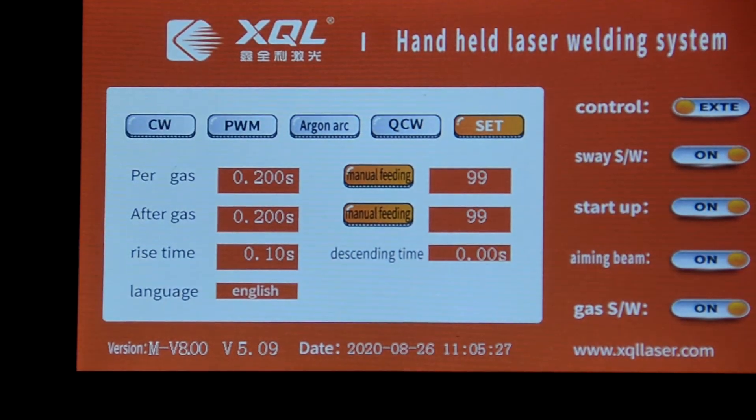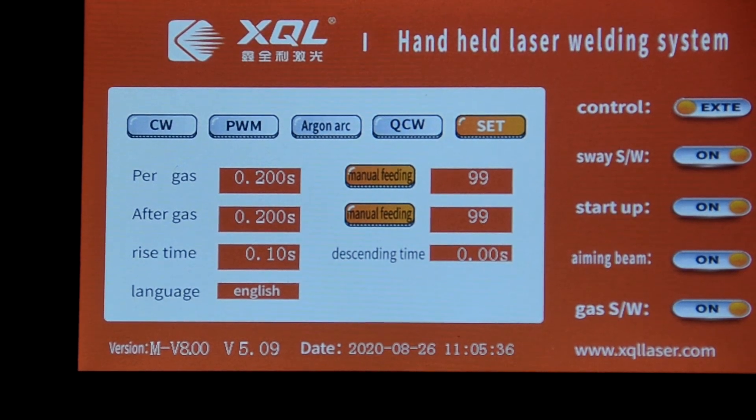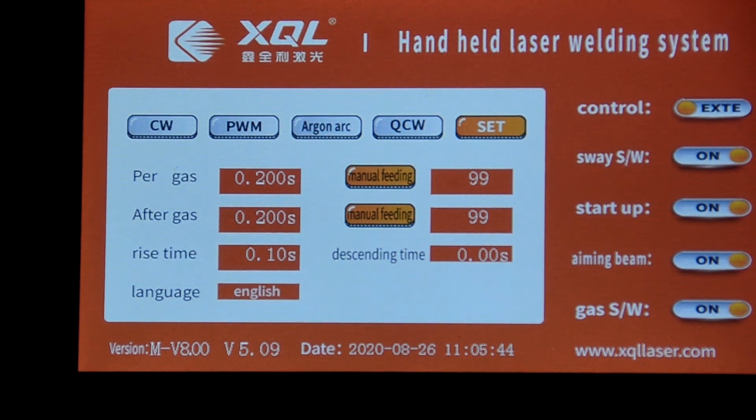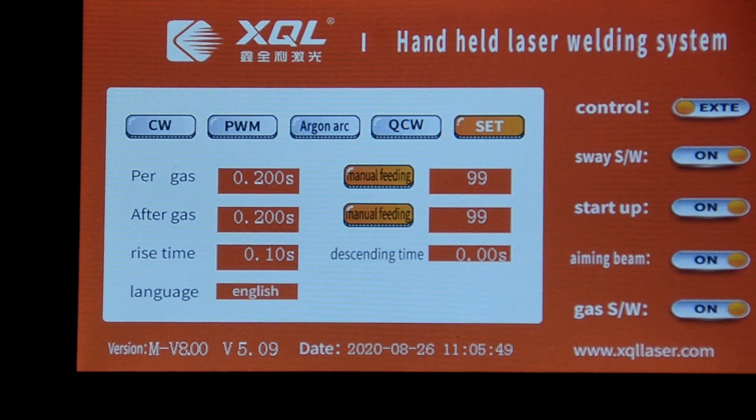Set the parameters here. Most of the parameters you better not change. If you want, adjust the wire feeding by hand — you can adjust manual feeding as you want.